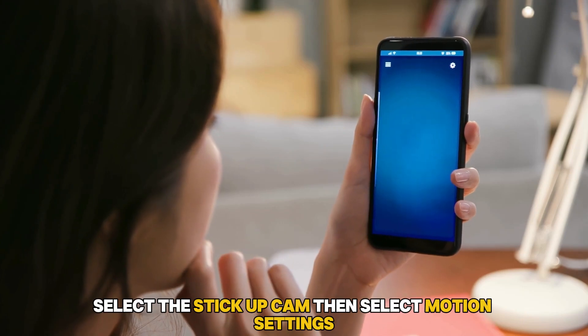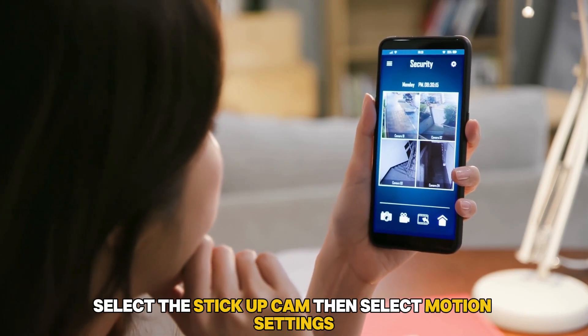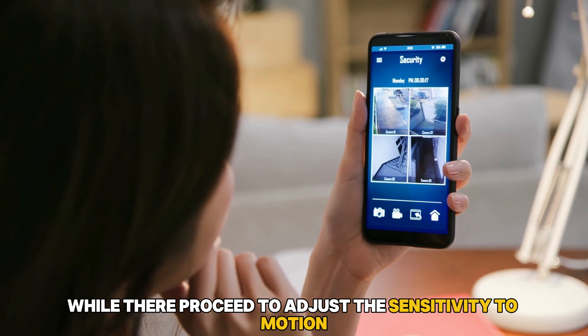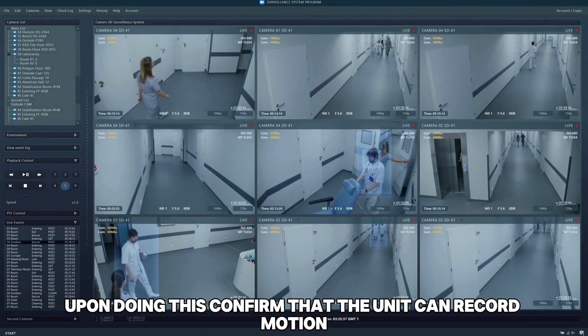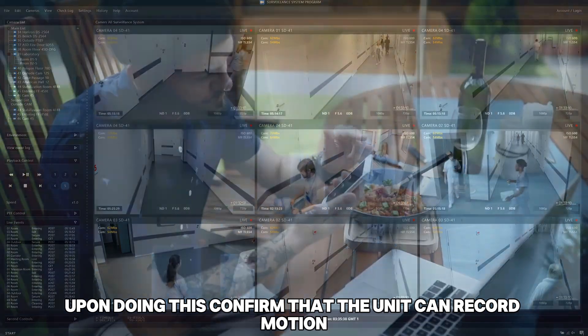Next, select the Stick-Up Cam, then select Motion Settings. While there, proceed to adjust the sensitivity to motion. Upon doing this, confirm that the unit can record motion.